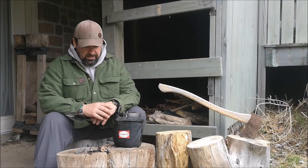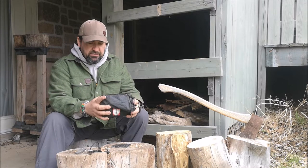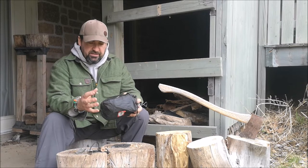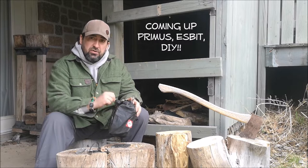Hey guys, it's Jeff, welcome back. Today I want to have a look at my cook kit. This is a cook kit that I've assembled from various sources, from online kit right down to thrift store finds that just happen to work. Let's break it down and I'll show you what's in my cook kit.